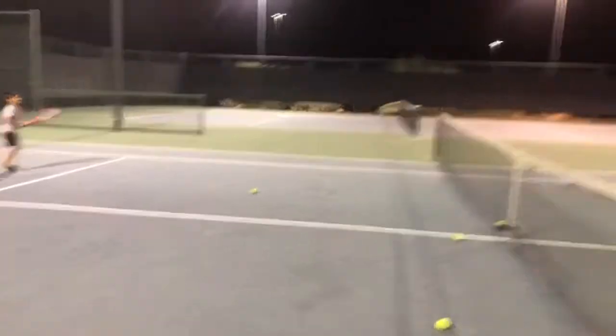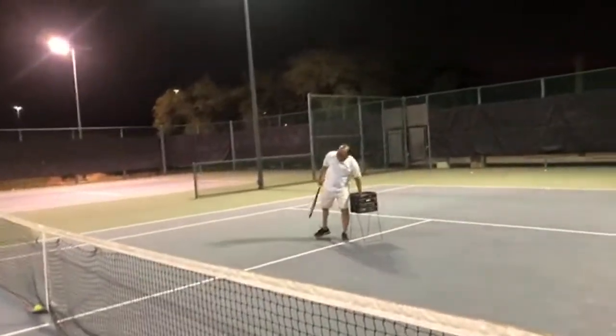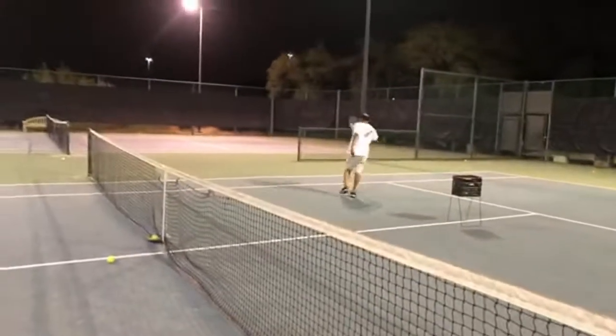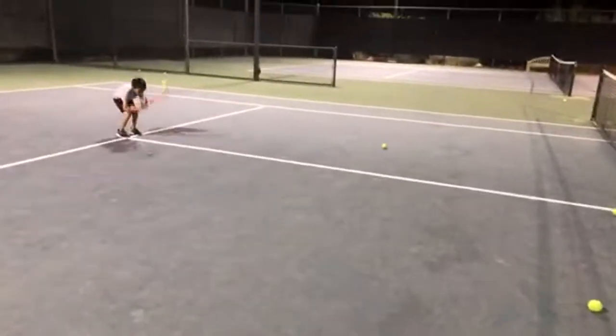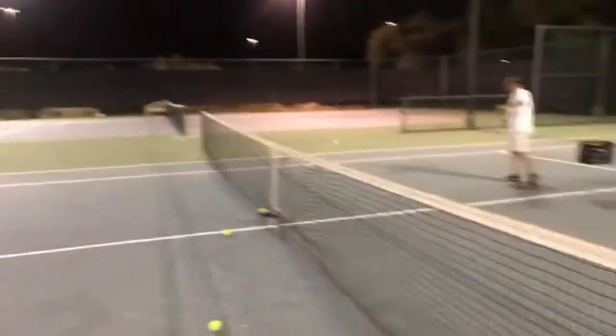Whoa, that was — you're going to break his arm, man. That was too powerful. Gentle, keep it going — the object is to rally. And it's out. He said nice backhand. I thought it said nice banjo — I read it wrong.